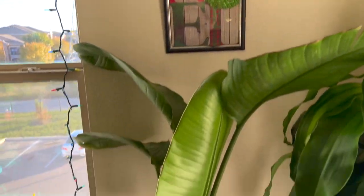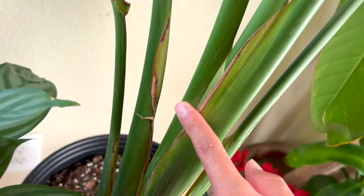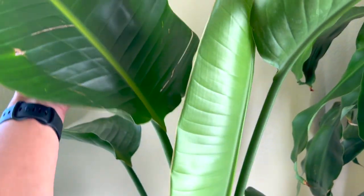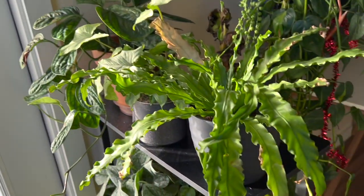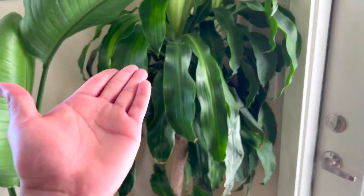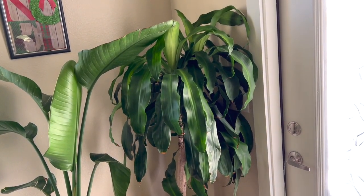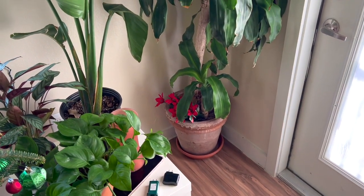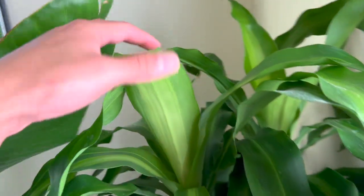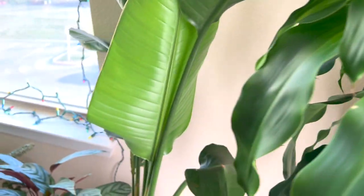Over here we have a bird of paradise — and this is a bird's nest fern. They sound so similar! My dracaena — I actually forgot about her for a while and struggled with her, but since I neglected her she's been thriving. I haven't watered her for months and she's happy and putting out new leaves. She is a little dusty from spray paint — I need to clean that off.